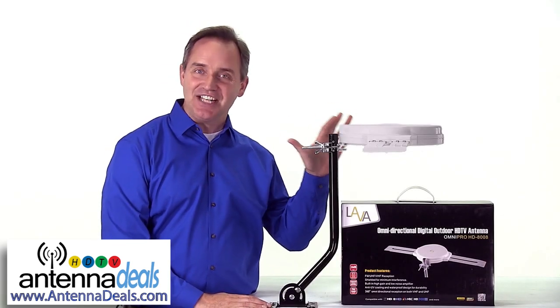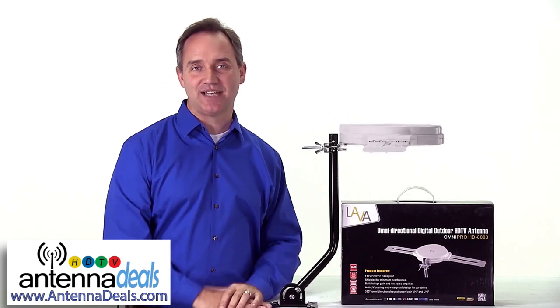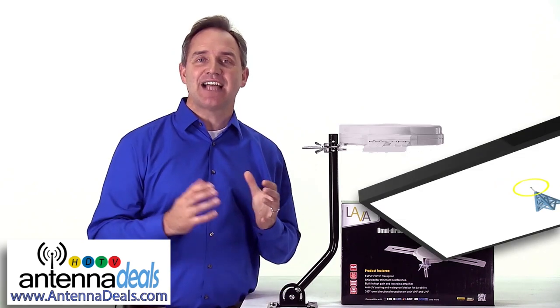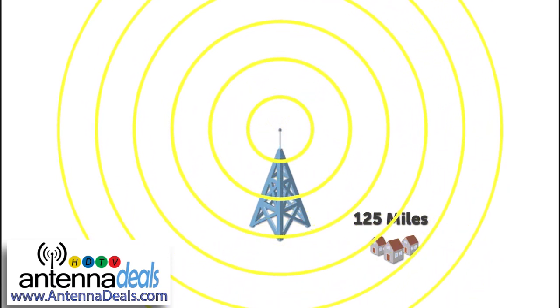This is the LAVA HD 8008 Outdoor Antenna and it's perfect for receiving high-definition TV signals. It's ideal for people who live up to 125 miles away from the broadcast towers.